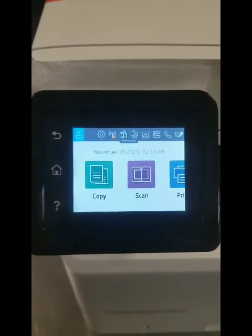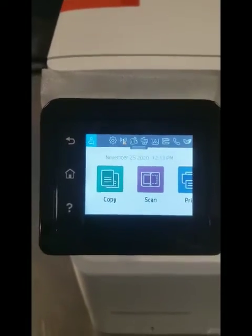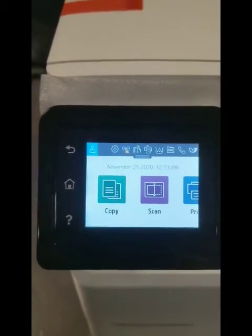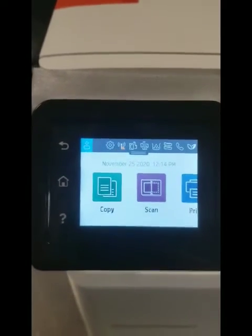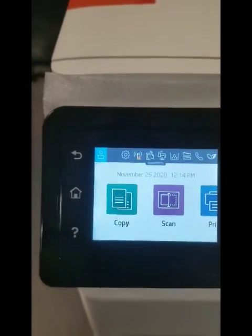What HP does is they will send your printer a firmware update, and if you accept it, it will make any remanufactured cartridge unreadable. HP is trying to force the consumer to buy the original product. I'm going to show you how to turn that off and give you freedom.